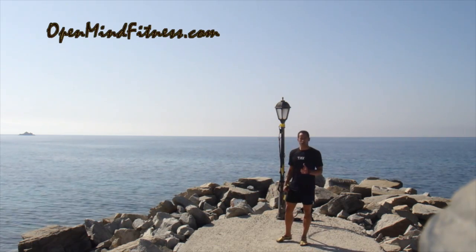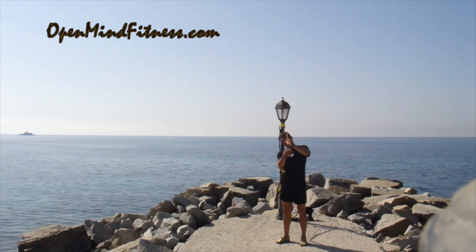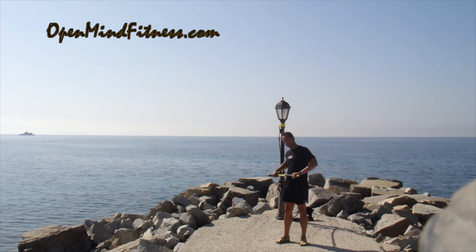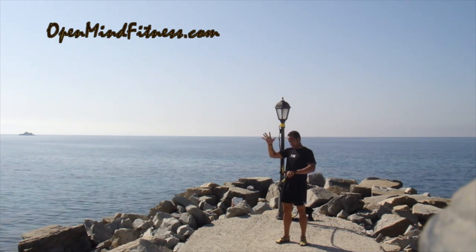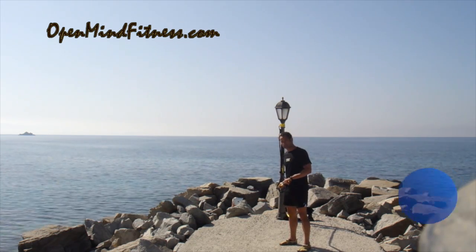Hey everybody, welcome to beautiful Greece and I get the chance to share some really cool stuff with you. First things first, I'm going to put my left hand in the safety strap for my TRX Rip Trainer, take my base hand palm down, my power hand palm up. I'm going to find my end zone for two particular exercises.